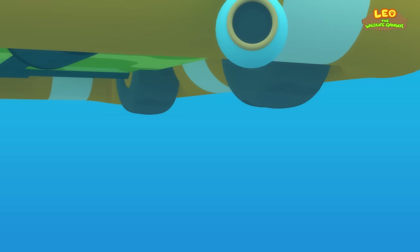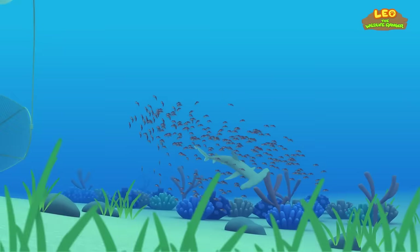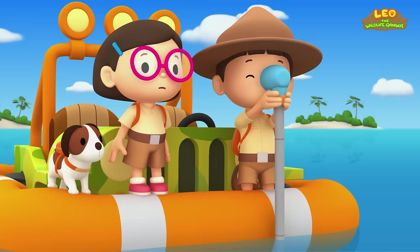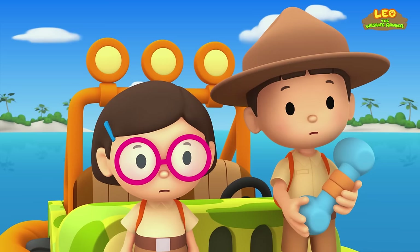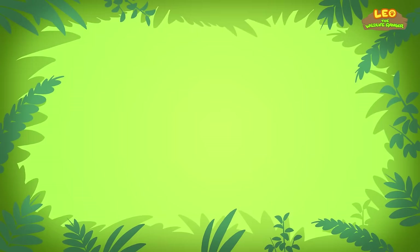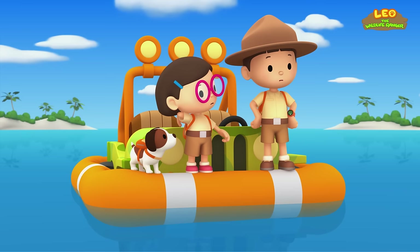I think it's a shrimp trawler. What's a shrimp trawler? A shrimp trawler is a fishing boat designed to catch shrimp. Unfortunately, other marine animals are sometimes caught in the nets by accident — these are called bycatch. We've got to save our friend from becoming bycatch.